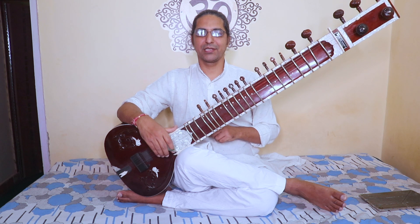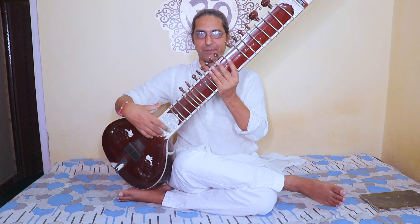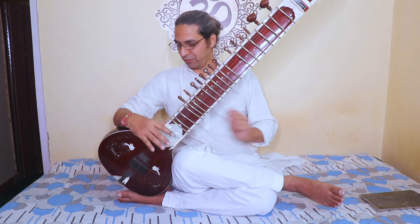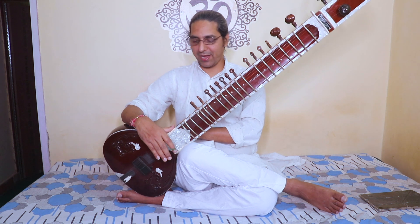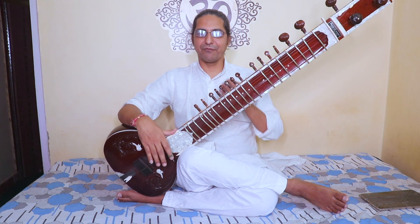Some people in the same classic position do not use the knee — they rely only on the hand support. That is also fine if you can control the sitar without the knee. So in this first position there are really two sub-options: one with the knee, and one without.